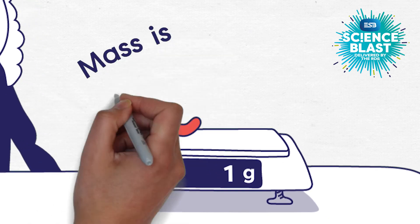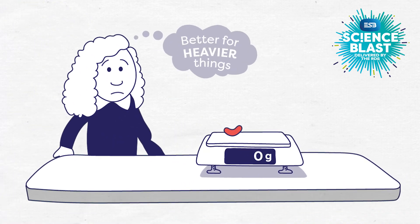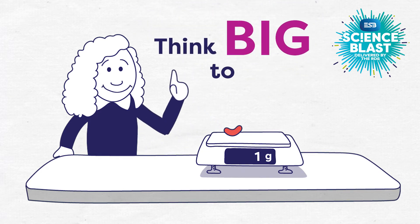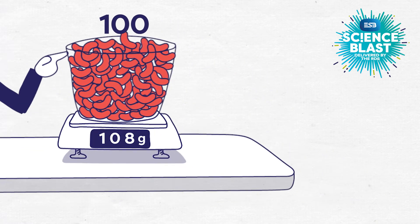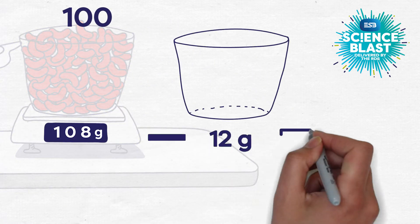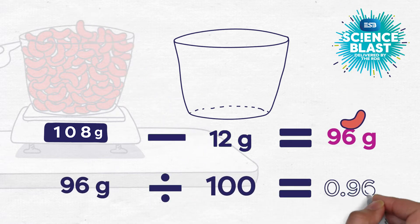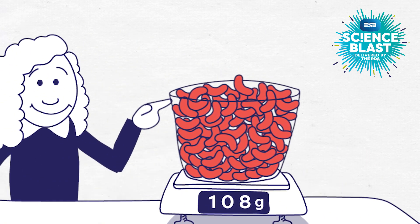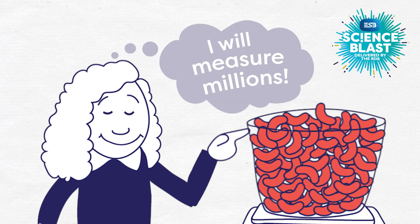It's likely that the mass of one bean is a little bit less than one gram, and these scales are not really accurate enough for this little weight — these scales are better for use with heavier things. To solve the problem, Aoife has to think big to measure small. By measuring the mass of, say, 100 kidney beans, subtracting the mass of their container, and then dividing the remainder by 100, she'll get a more accurate weight for one bean. In fact, the more beans she has, the more accurate her measurement will be. Okay Aoife, don't get carried away!